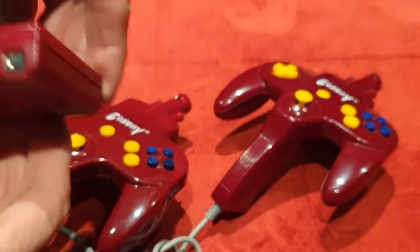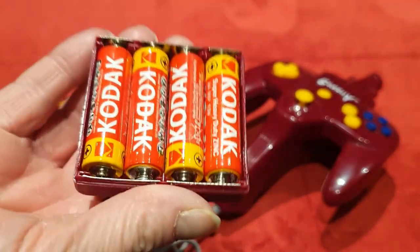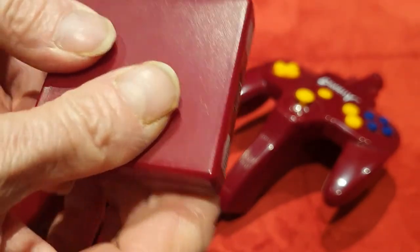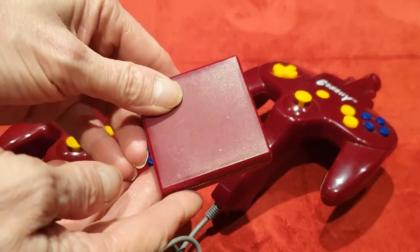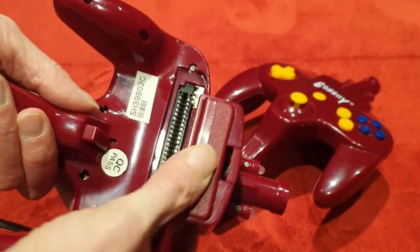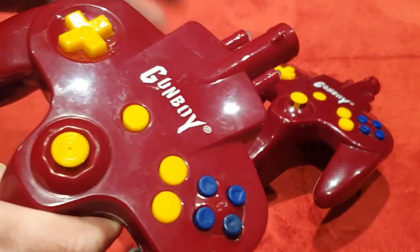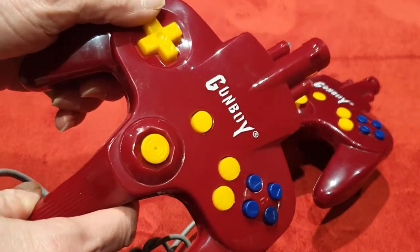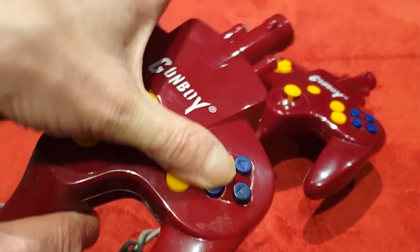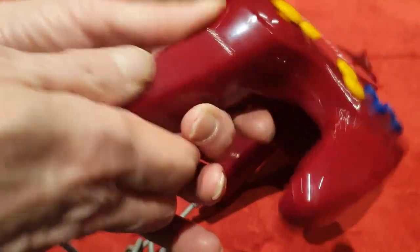You put the batteries into here — it takes four AA batteries. That is very, very unusual; never seen anything quite like this before. You just pop it back in the right way around and it clicks back in. I really like the red — or burgundy really, it's a very dark red. I love the white 'Gunboy' logo on both of them. The buttons are deceiving; you think they're cheap and nasty but they're actually not. Pretty damn nice.